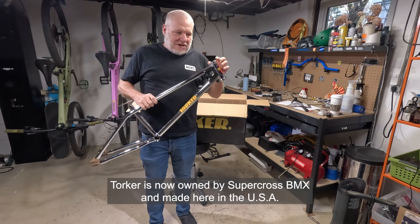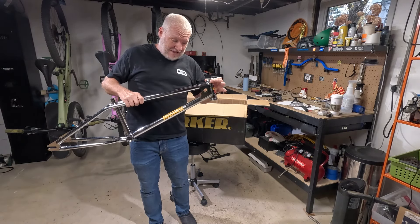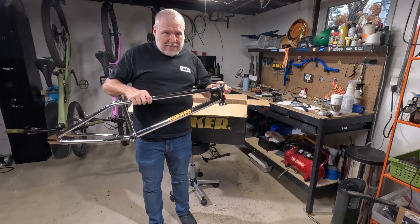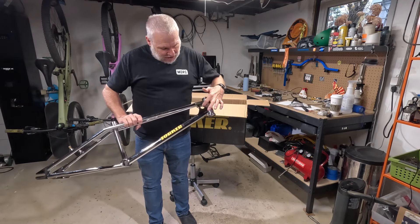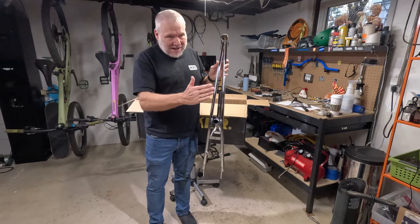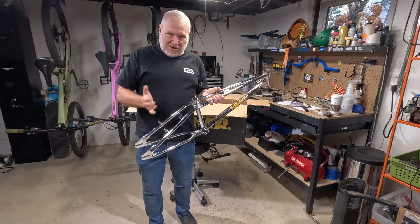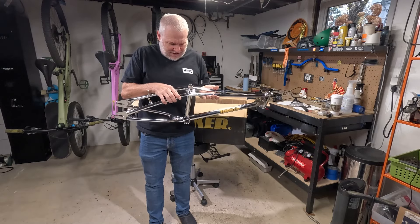Modern meaning these aren't headset cups — it's an internal headset made to look like headset cups, giving you that retro Torker look. It also has the gusset with the hole, just like the original Torkers. The twin top tubes were definitely the main thing that made Torker stand out. They weren't the first to do twin top tubes, but one of the few and definitely one of the few to be successful with it.